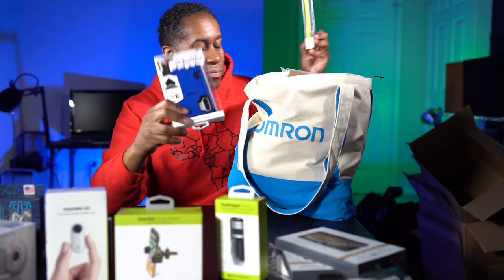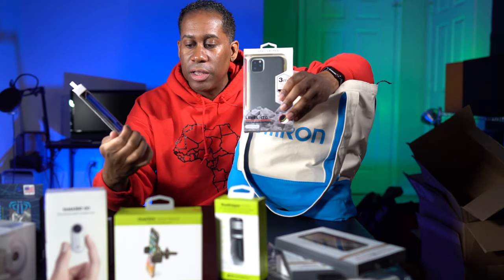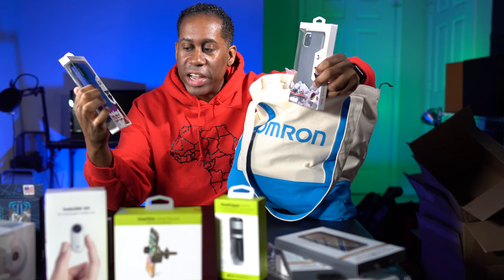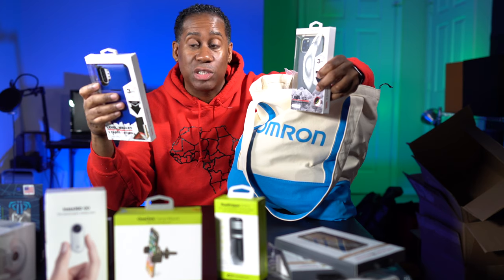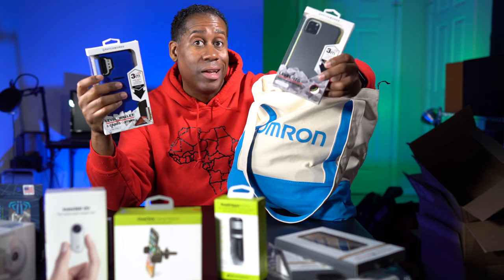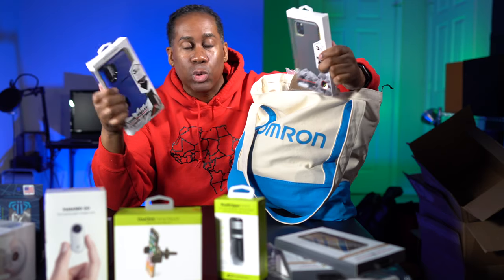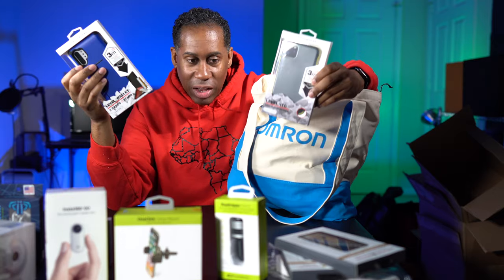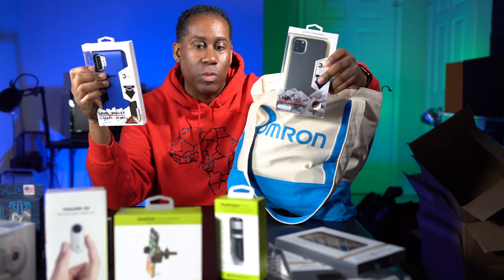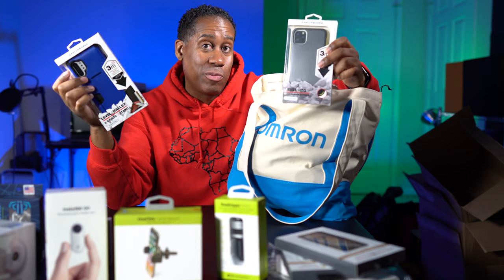I have a couple of phone cases here — these are both for my particular phones. One is for the Note 10 Plus and this one is for the iPhone 11 Pro Max. This one is actually a wallet case — it has three card slots and a stand, which is cool. The other one is just a drop-protection case with no extra features, except that if you drop your phone you're not going to break it. Both of these are by Patchwork and I'm really looking forward to working with them and reviewing their stuff.